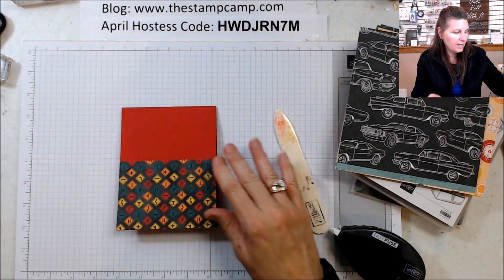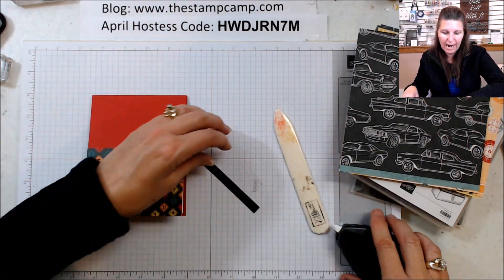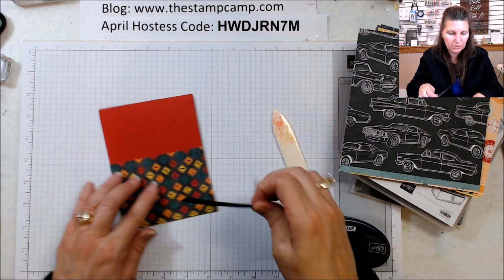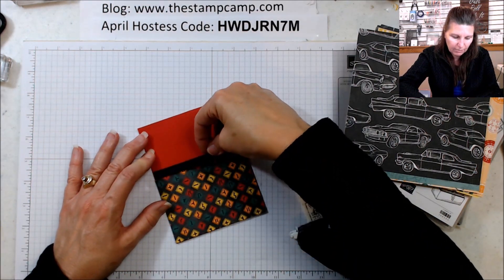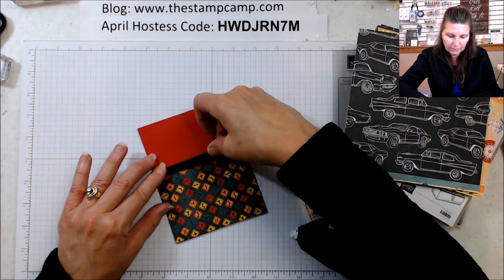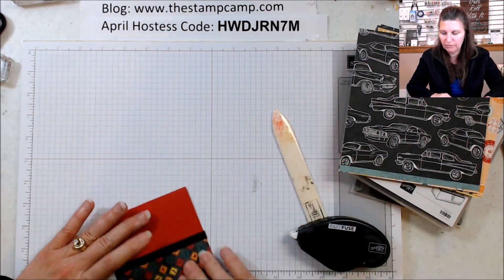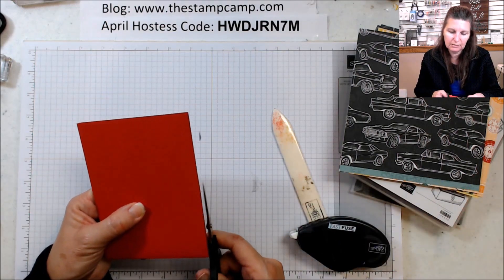Then I have a little strip of black — super super easy. You can either put it right to the top or overlap the two, whichever you prefer. I got a little excess, I'll cut that off.